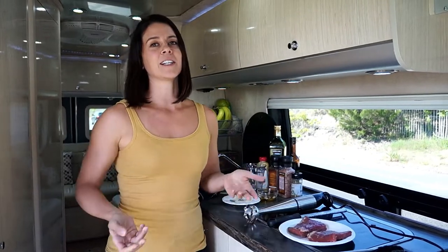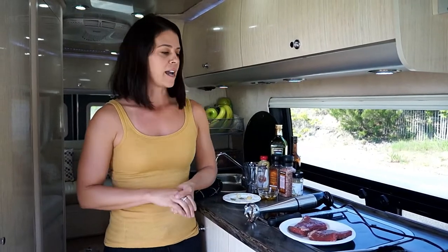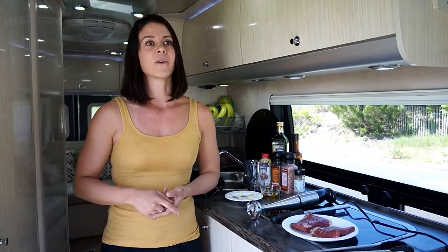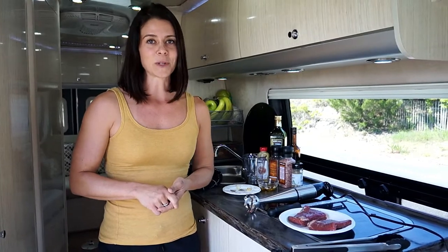Flank is actually a really good beef cut. It's really lean in comparison to others. Try to always pick the leanest cuts you can, like flank or sirloin or filet mignon, or very high percentage lean ground beef, like a 93%.